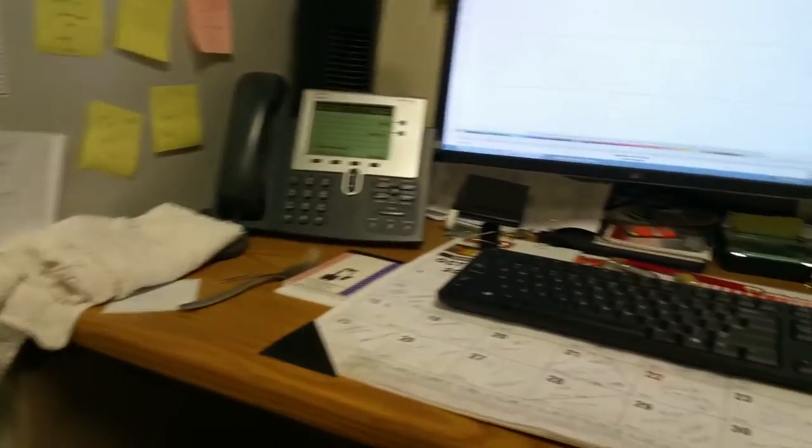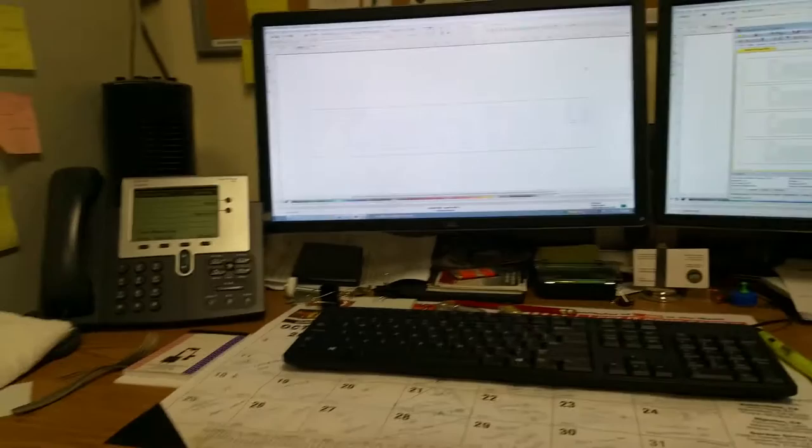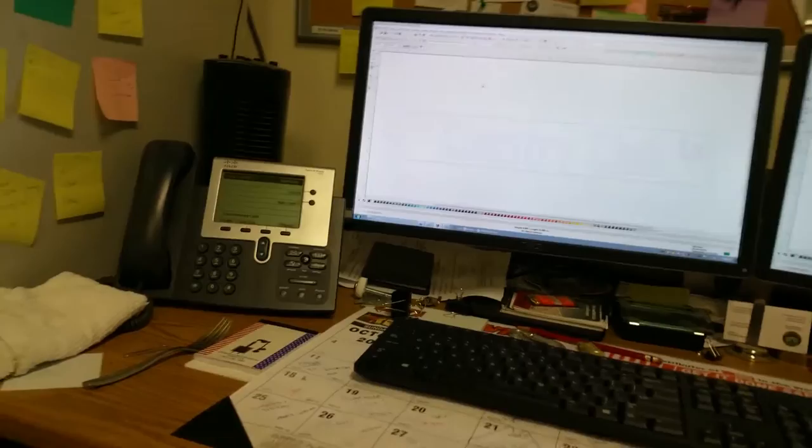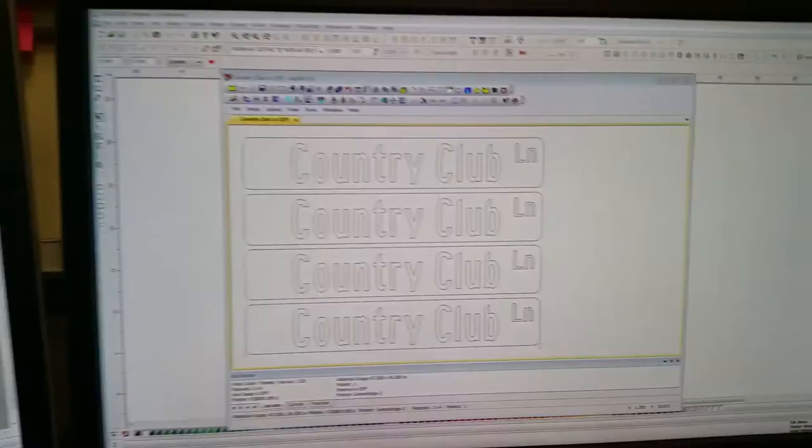All right, here we go — making street name signs for Napa County. I've got a place up in Circle Oaks called Country Club Lane. It starts off with a computer program that lays it out. This is what the sign will look like when it's completed — the layout. Country Club is going to be printed on a green overlay, white with the green overlay, so I lay it out here on the computer.